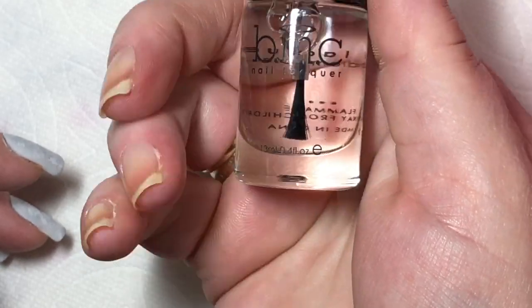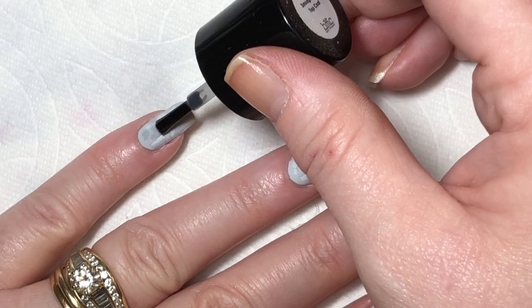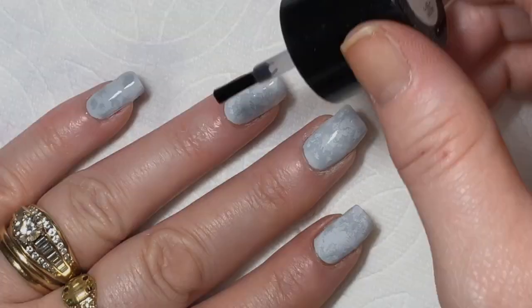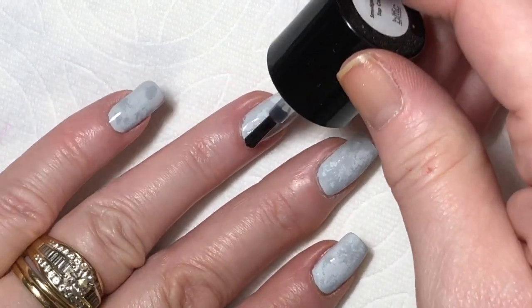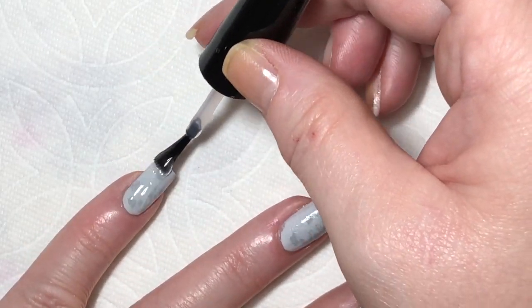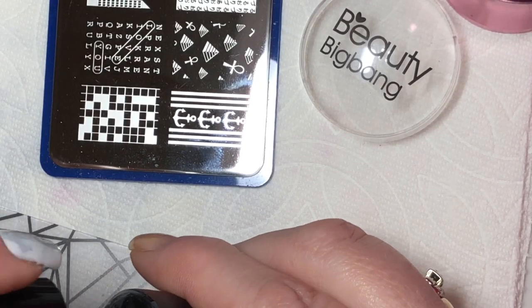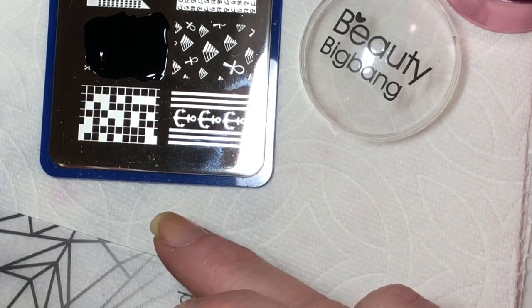Next is a layer of Bundle Monster — now Maniology — smudge-free topcoat, and it is indeed smudge-free. Then I'm going to use my Posh topcoat so that I have a really smooth surface to do my stamping on. The plate I'm using is from Bundle Monster, now Maniology — it is BM XL 21.